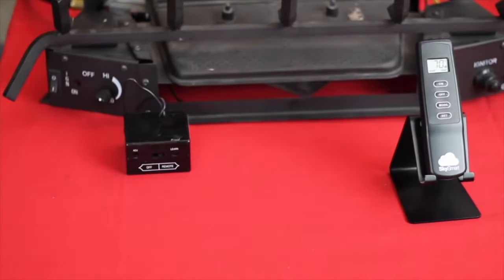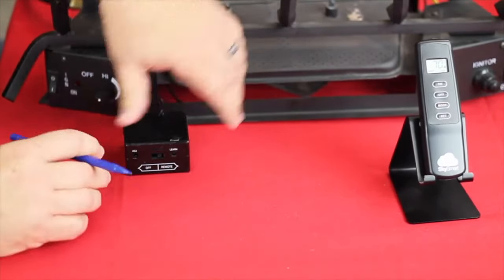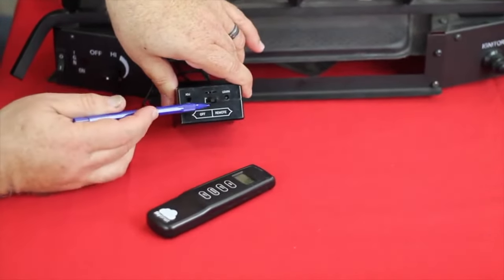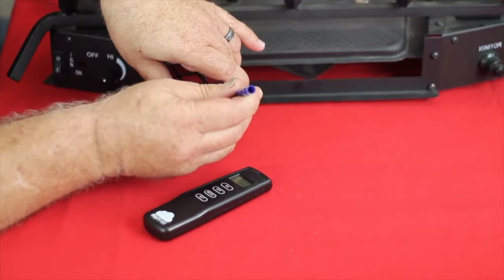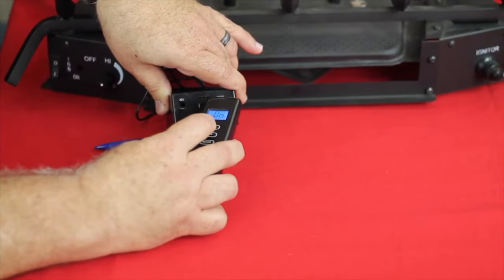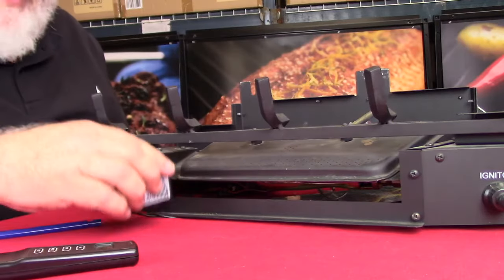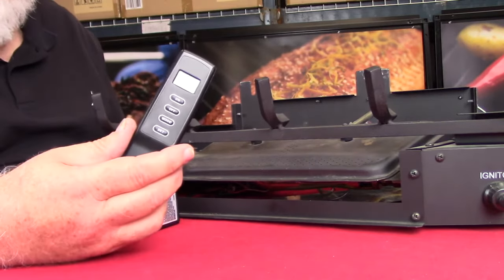So let's show how to pair it up with an existing remote — it's really very simple. Take your existing remote control and on the face of it you'll see a little plate, a little hole, an indentation that says learn. Take a pin and press in and hold the button until you hear it beep, then simply grab your transmitter and hold it until you hear the three beeps. That lets the two units talk to each other, so you don't have to replace an existing remote that you might already have — you just need a SkySmart transmitter.